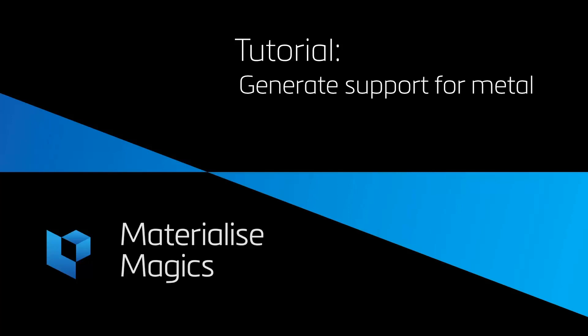Hi, this is Aileen from Materialize Belgium. In this tutorial video, we'll talk about generating supports for metal printing in Materialize Magics.